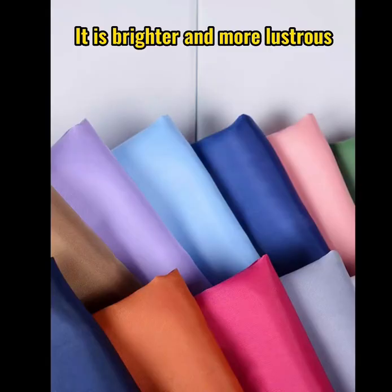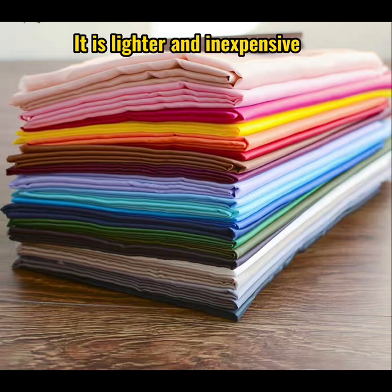It is brighter and more lustrous. It is lighter and inexpensive.